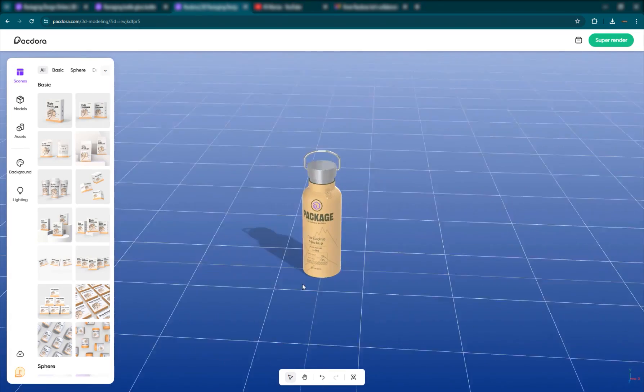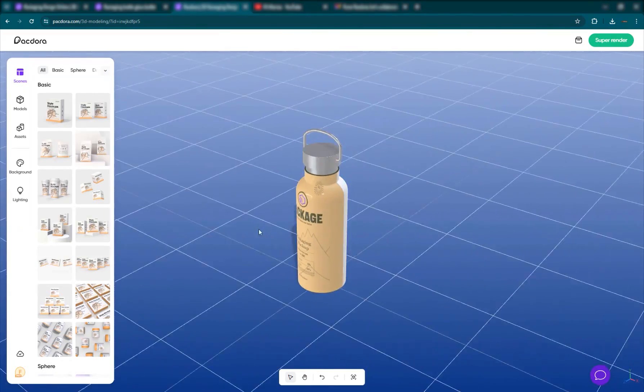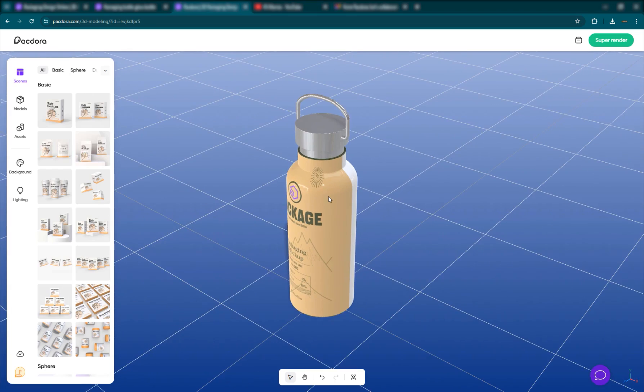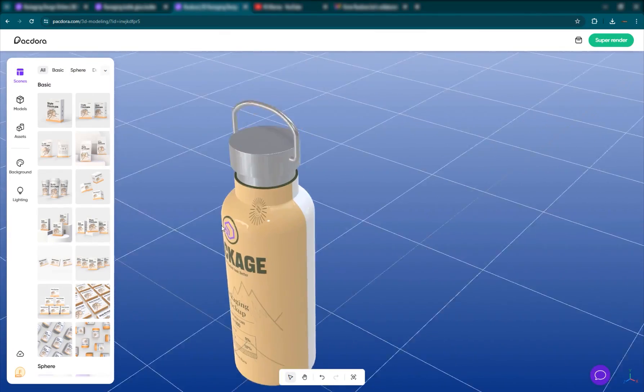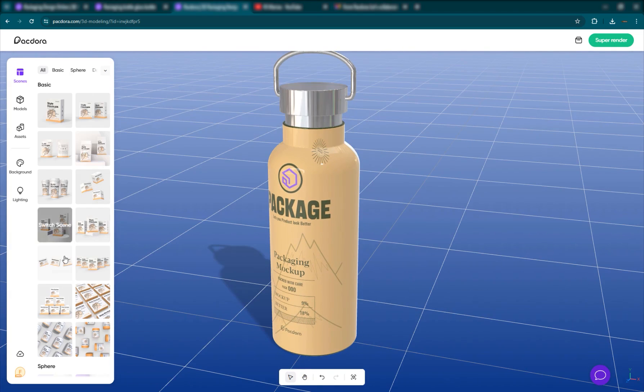We have our product in this 3D view. Most of you are familiar with 3D software because of my channel — the audience is mostly 3D users. Even if you're not, you can just click and drag the left mouse button to orbit around your 3D environment. Use the wheel of the mouse to zoom in and out, and right-click and drag to move up and down and left and right. If you want to change to a different scene, you can switch the scene and it'll duplicate the model to match that template.